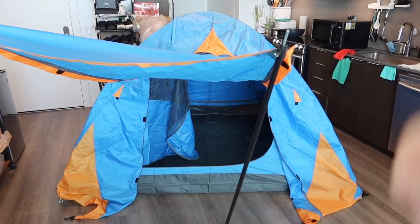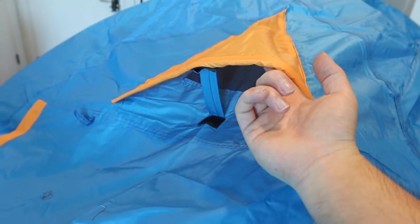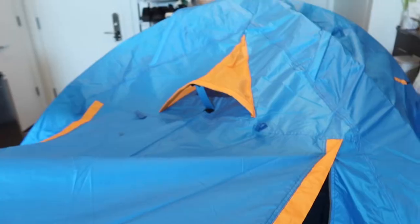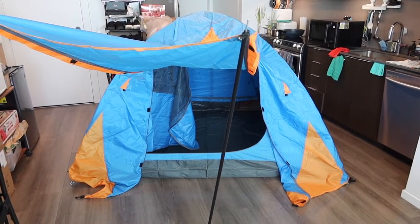Once you're done using it or if you don't want this option, you can take it apart and zip it back up. At the top here, they also have the option to open it slightly so you have ventilation even with the cover on. The cover and foyer option is not required, but you do have them available.